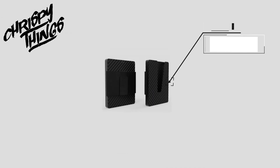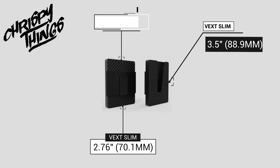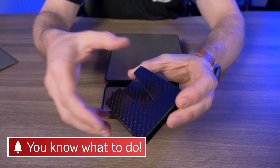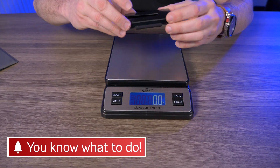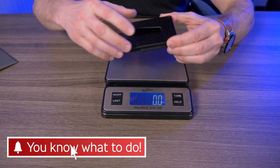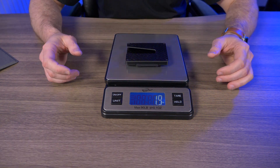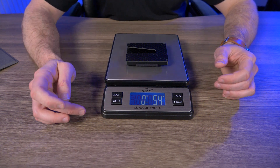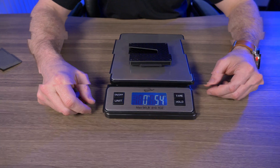So the Vex Slim measures in at 3.5 inches by 2.76 inches by 0.4 inches. Just keep in mind that I'm weighing the carbon fiber model here because it's the only one I have — I have no way of weighing the aluminum model. But this carbon fiber comes in at 1.9 ounces, or 54 grams.